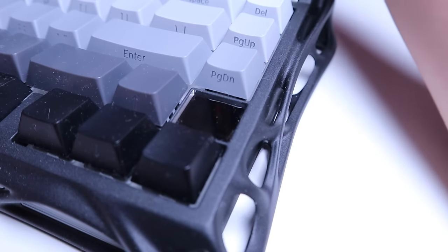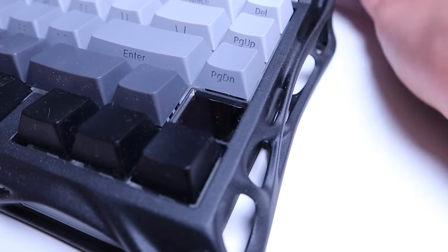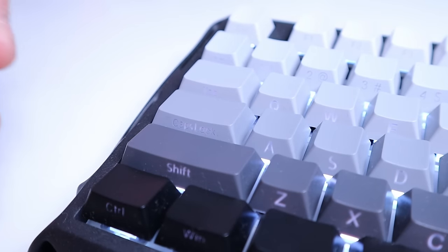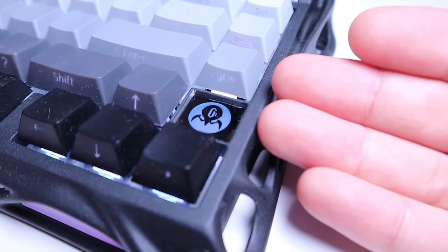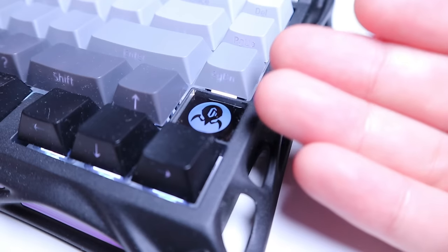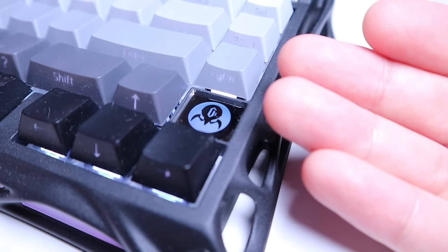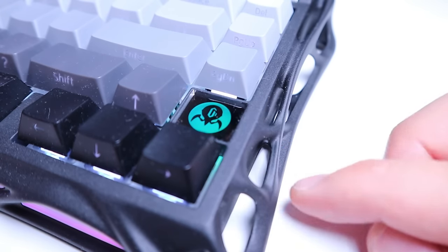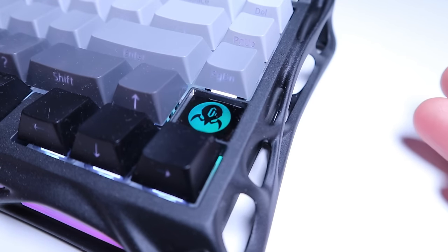This mirror-like display showing the Gravestar logo also acts as a caps lock indicator. If you press Caps Lock, it turns white to let you know you're in uppercase mode. Press Caps Lock again to go back to lowercase, and the display returns to the normal ever-changing LED logo animation.